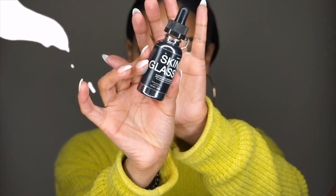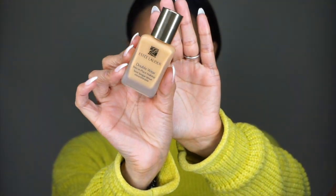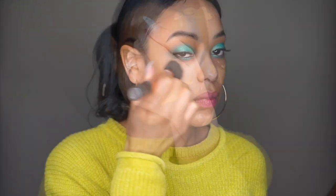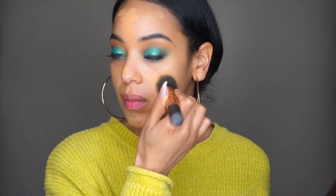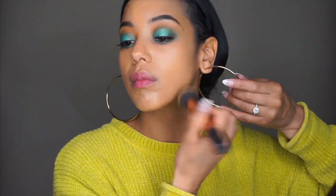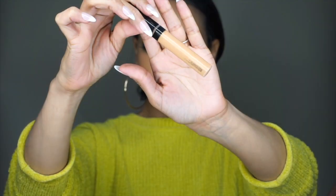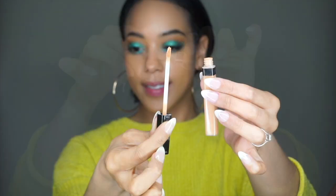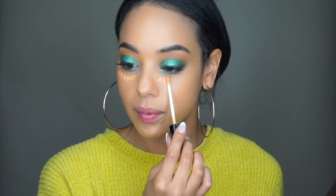Now for skin, I am taking my Skinglass — you guys know I don't even have to say anything — and I'm applying that all over. This is definitely going to help give me that glow that I love. And I am using Estee Lauder's Double Wear Foundation. I've recently started using this and I really like it. It's more full coverage than I'm usually used to, but I do like that flawless finish and the color match is great. I'm taking this Maybelline Fit Me Concealer and applying some to my under eyes — I'm kind of going for soft glam for this, so I am going a little overboard.